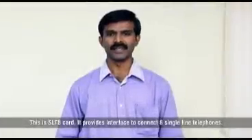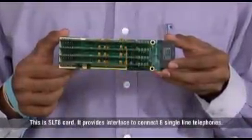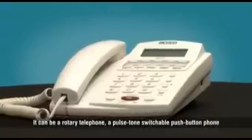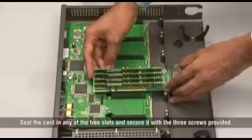This is the SLT8 card. It provides an interface to connect 8 single line telephones. You can use any standard 2-wire analog single line telephone instrument. It can be a rotary telephone, pulse-tone switchable push button phone, or cordless phone. Seat the card in any of the free slots.